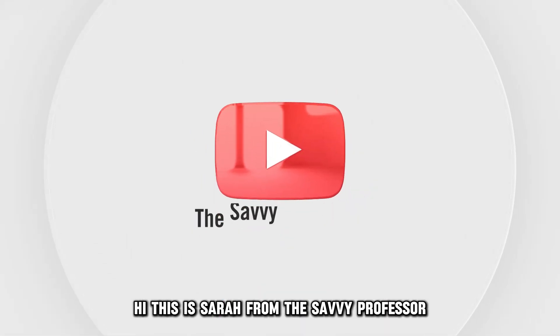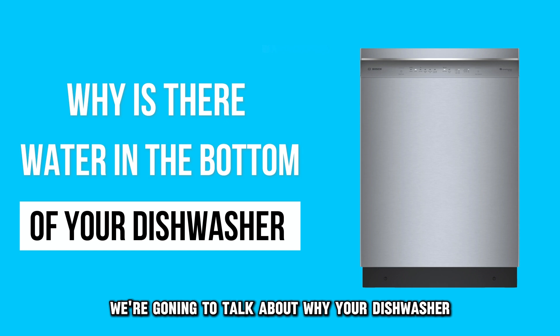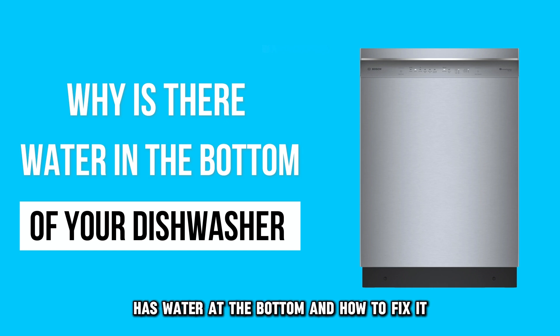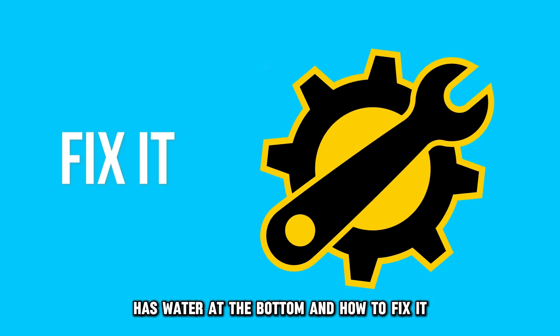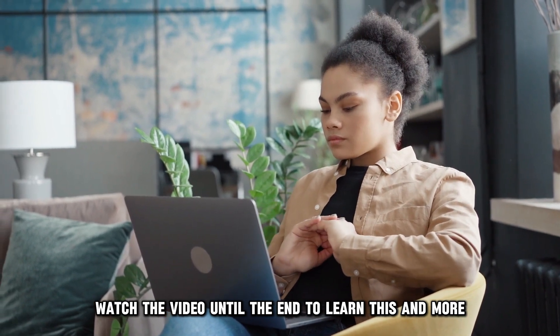Hi, this is Sarah from The Savvy Professor, and in today's video, we're going to talk about why your dishwasher has water at the bottom and how to fix it. Watch the video until the end to learn this and more.